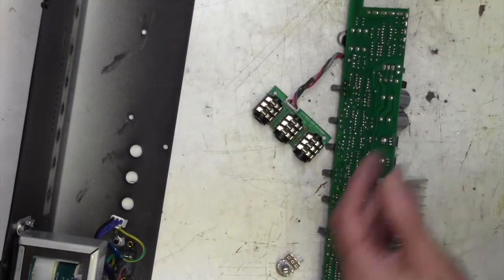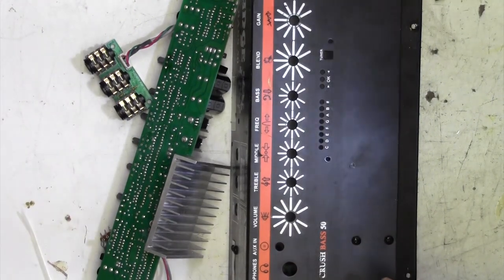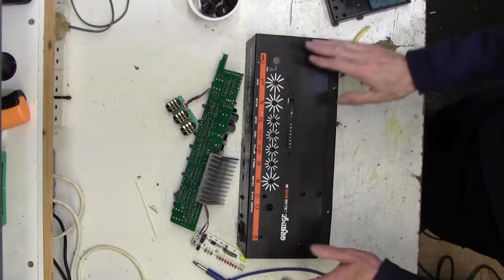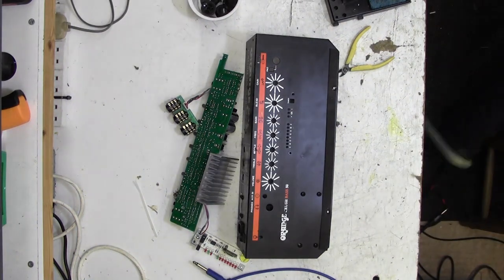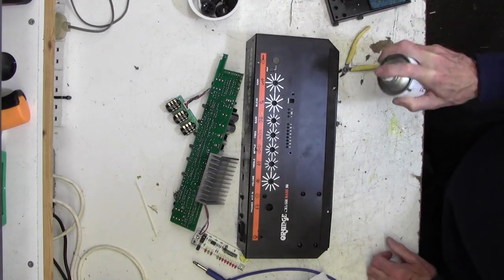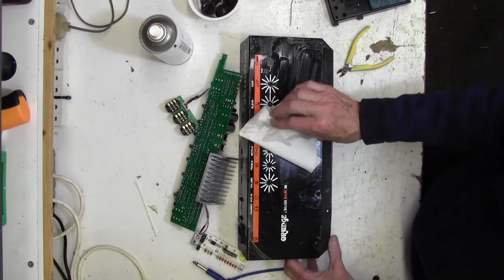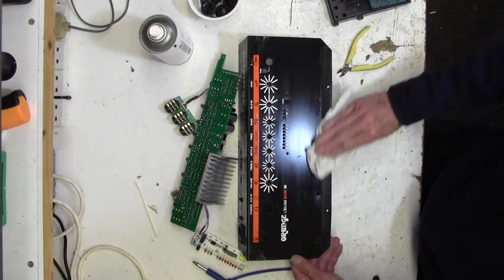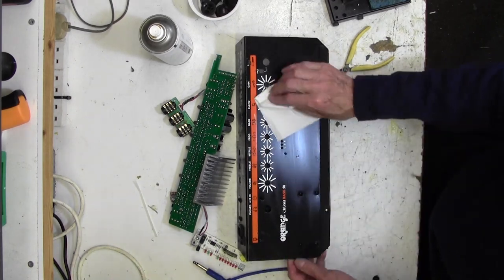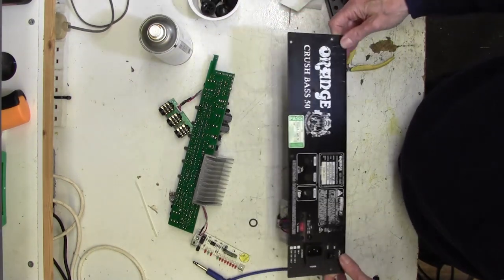Before I put that back in, I often forget to do this - I want to clean this surface. You've got all the controls out so why not, whilst you're at it, clean up the surface of the amplifier? I'm going to use some foaming cleanser. Just spread it all over like that and then use a bit of tissue to clean it off. It's absolutely filthy - this never gets done as you can imagine because nobody ever takes the chassis out. There we go - a lot lot better than it was.